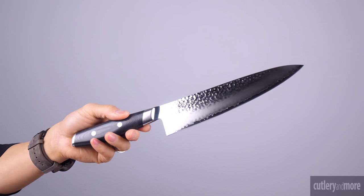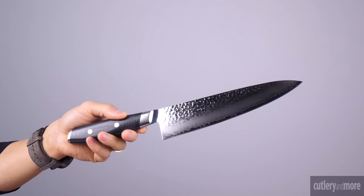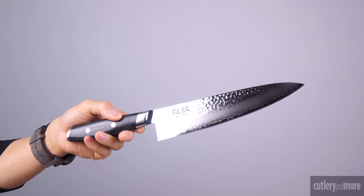Next we have the Tsuchiman. The Yaxl Tsuchiman is also known as the beautiful wave line with a hammered texture finish on the blade in Japanese. The Tsuchiman's blade core is made from Japanese VG10 superior stainless steel cladded by high quality stainless steel from both sides.